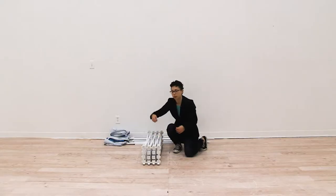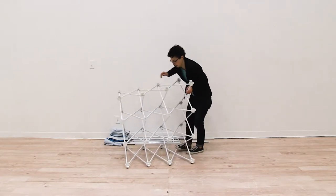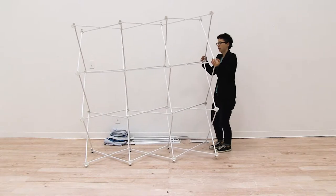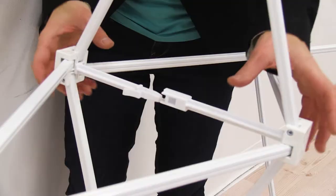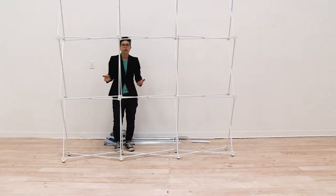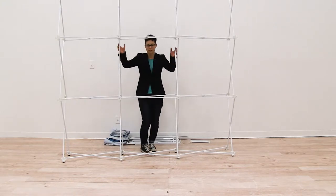First thing we're going to do is completely open our frame. I'm just going to pull up and open the frame, and then you're going to clip all the internal clips together. Once you have the clips all together, we're just going to lay our frame on a clean flat surface.